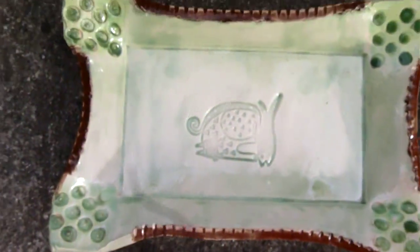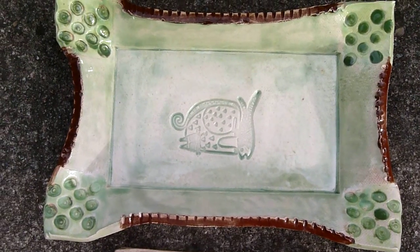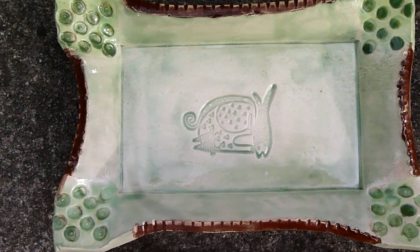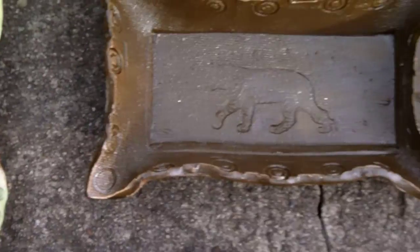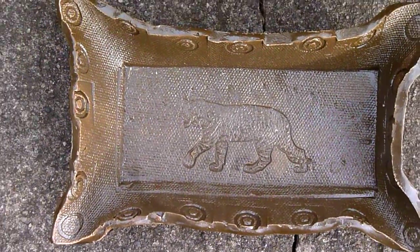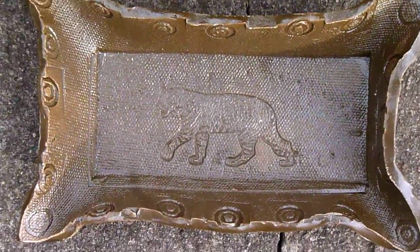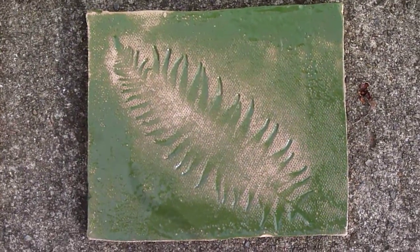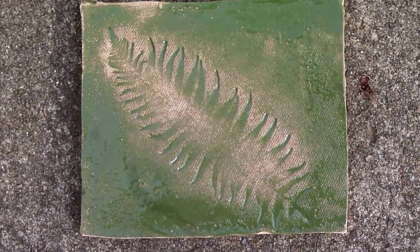One tray has a cat with a fish. The other has a tiger in its middle. Then there's a design on the tiles — a fir and leaf on the other tile.